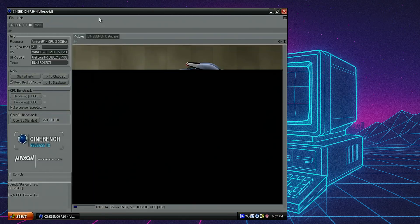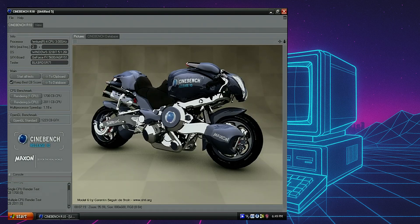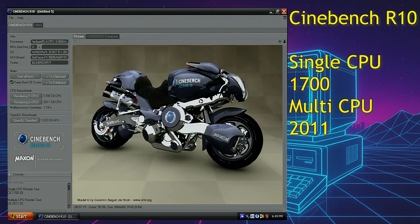Now moving on to our last benchmark, which is Cinebench R10. Looking at the CPU scores mainly, and they are pretty much bang on — slightly above average, I'd say. So 1700 for the single CPU, and 2011 for the multi, because it does have hyperthreading.